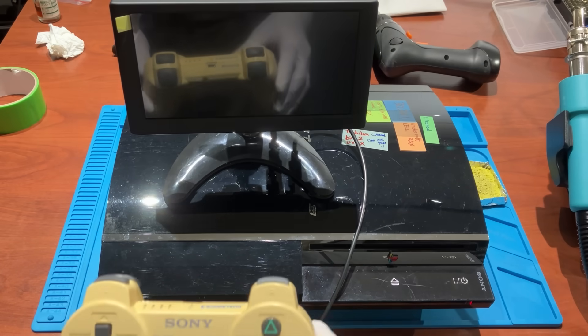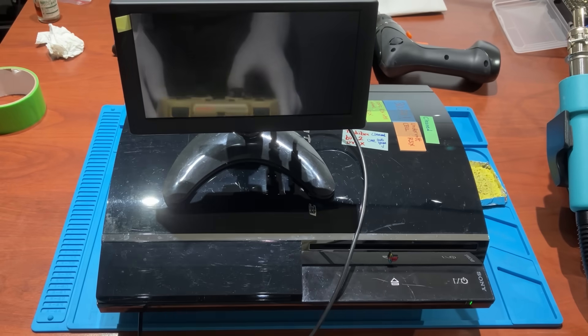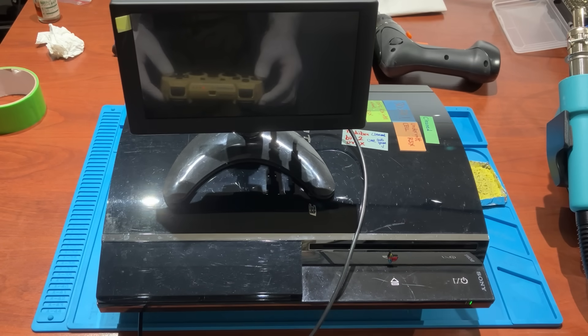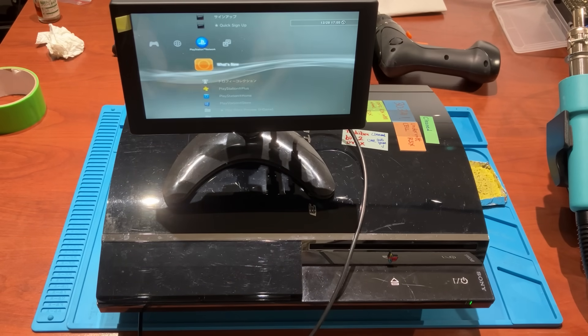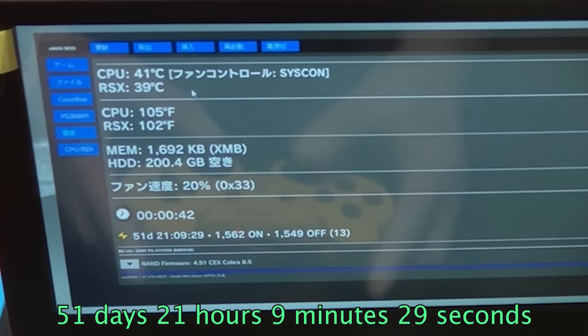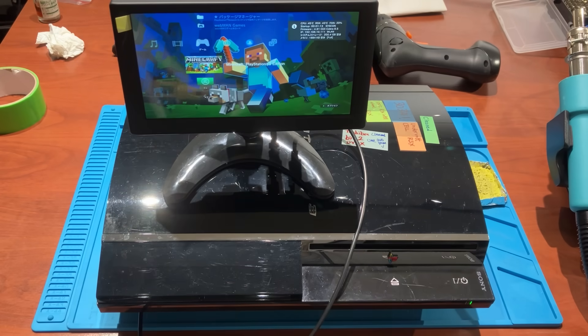Finally, let's test it to see how long it can survive. Turn on the console using my beautiful yellow controller. We have the screen. Once we are in the XMB menu, check the total playtime using Webman — it's 51 days, 21 hours, 9 minutes and 29 seconds. Then we will launch Minecraft and continue cooking the pig. Let me also start the timer to see how long this console can survive.